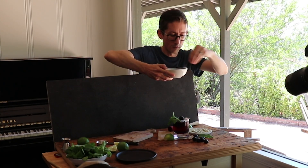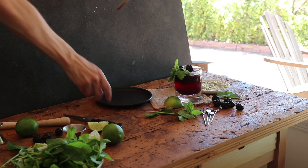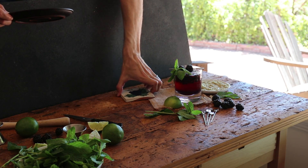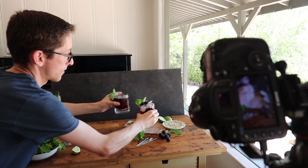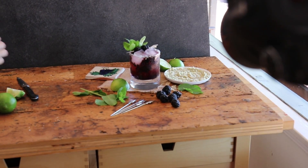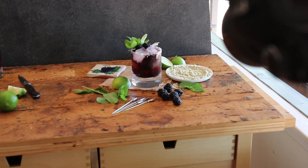We just made one of the fresh mocktails and we are now swapping it out — the fresh one goes right over here. Now let's get a picture and we're just going to see how this looks and if we need to make any adjustments.